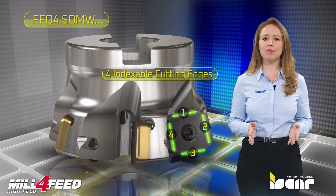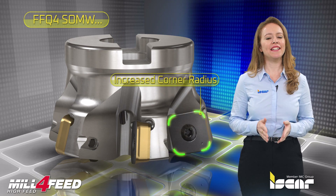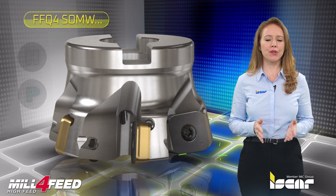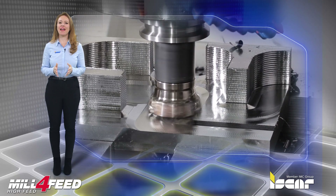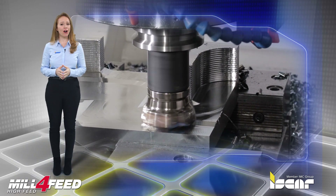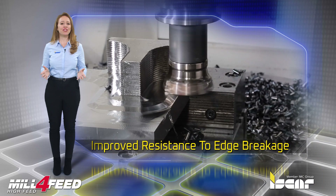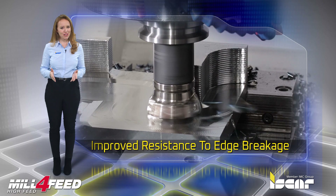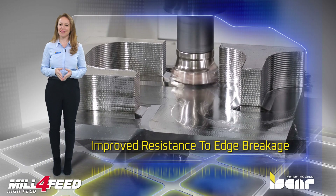4 indexable reinforced cutting edges. Increased corner radius for improved performance in near-to-wall machining while maintaining the same tool diameter. Produced from Iskar's advanced Sumo-Tech carbide grade for unsurpassed productivity. The advanced geometrical design combined with innovative carbide grades results in significantly improved resistance to edge breakage and chipping, which guarantees better tool life and enables highly productive fast feed milling, especially when cutting hard materials and when machining non-continuous surfaces, which results in interrupted cutting.